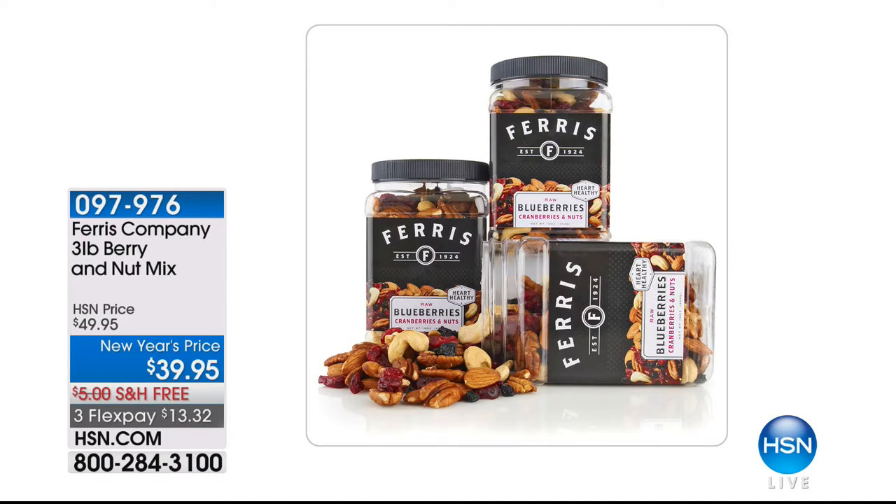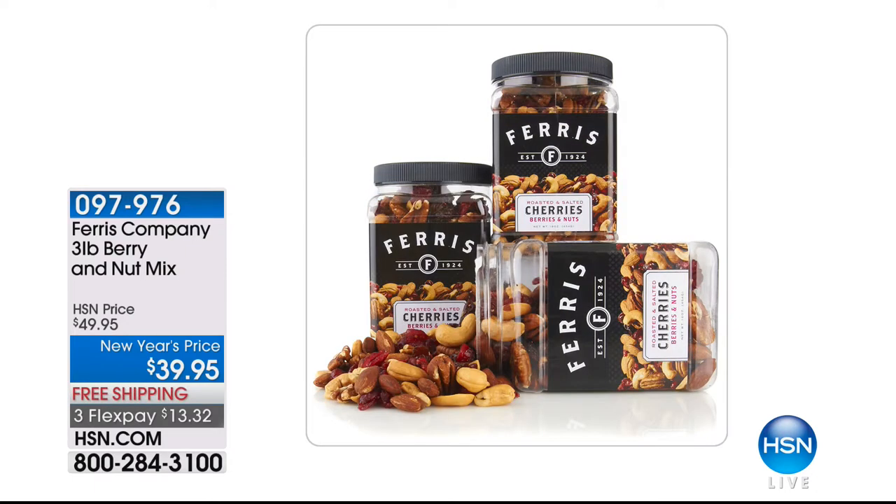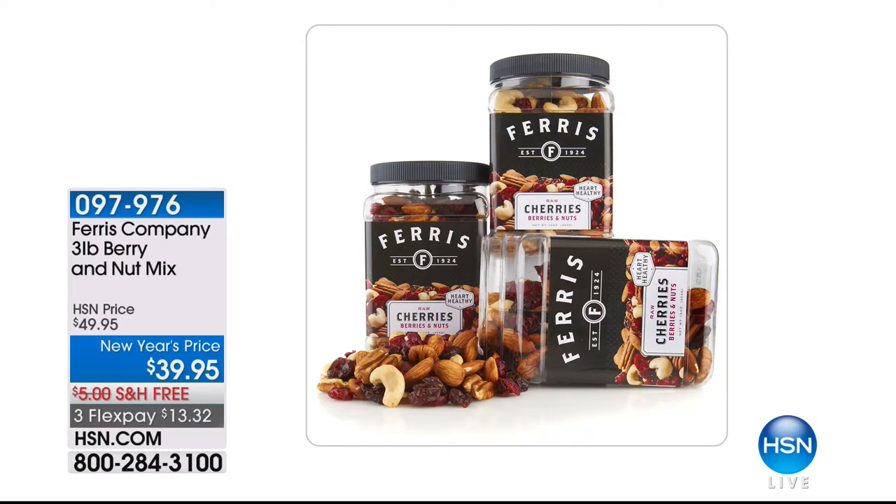We've got the incredible Ferris Company products coming up. If you love cherries, cranberries, or blueberries — great. If you love nuts and something healthy for a great quick snack, you are at the right place. It really combines protein and antioxidants in dried fruits. That's coming up — item 97976 — and that's the best price we've ever done on our Ferris Nuts. The Ferris Company coming your way in just a few moments.